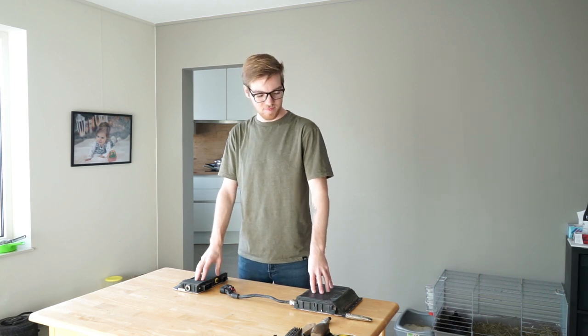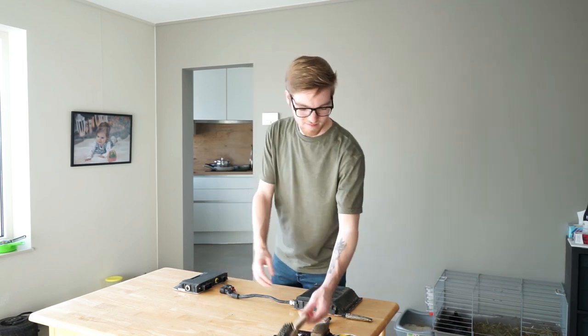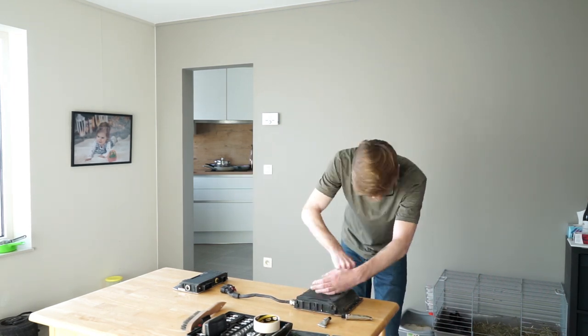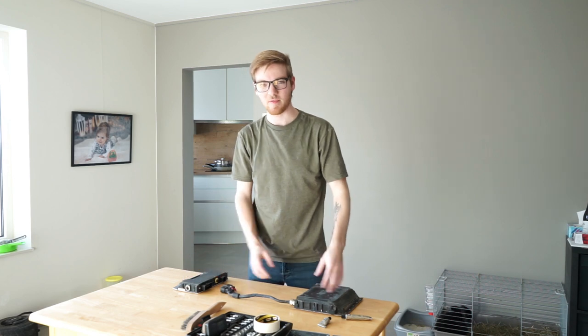I just cleaned the battery box and the controller. Now I am going to check if all the screws are nice and tight, and then I am going to apply some flowable silicone. All the screws are tight, now it's time for a bit of silicone.